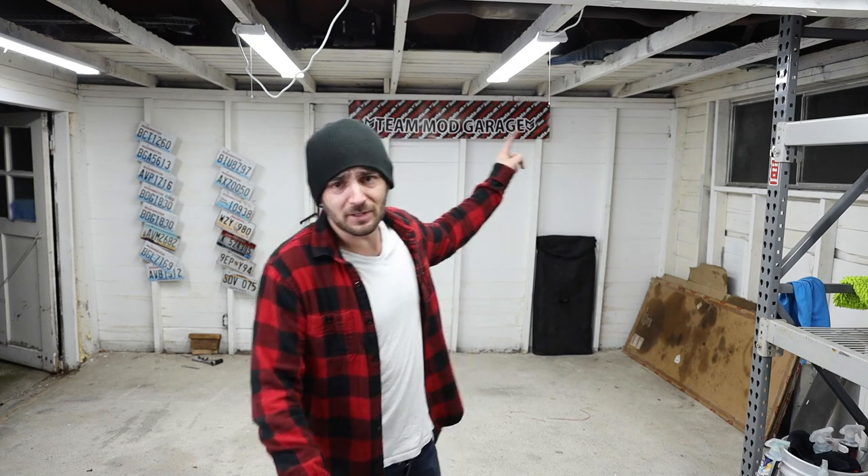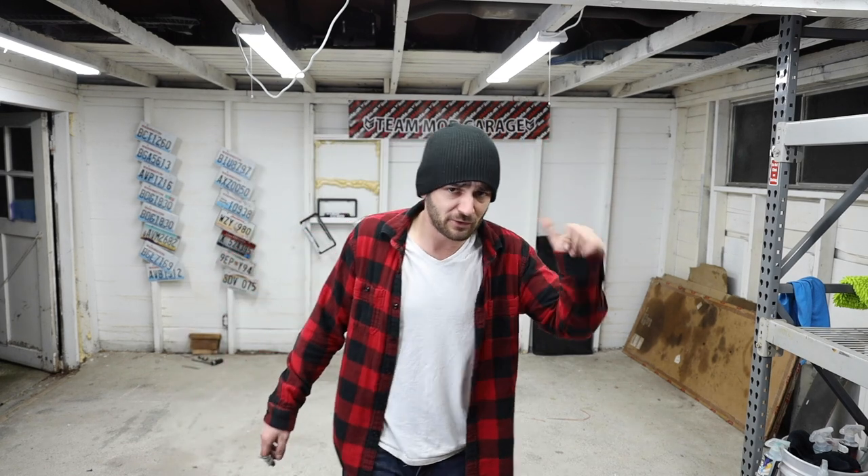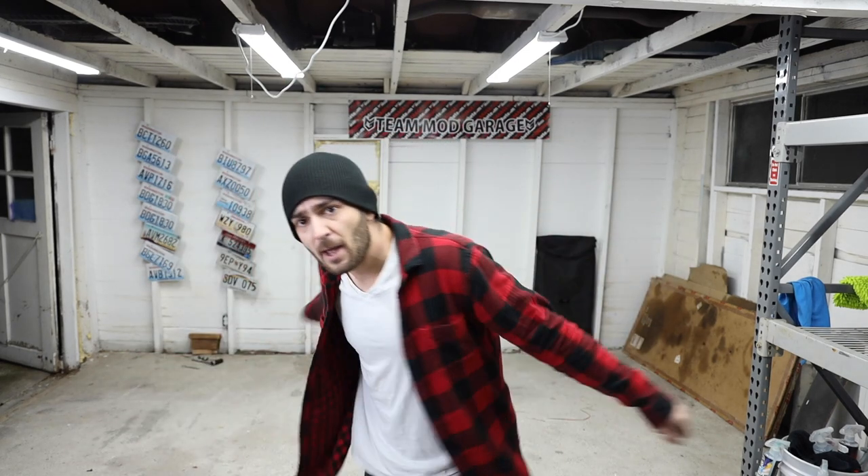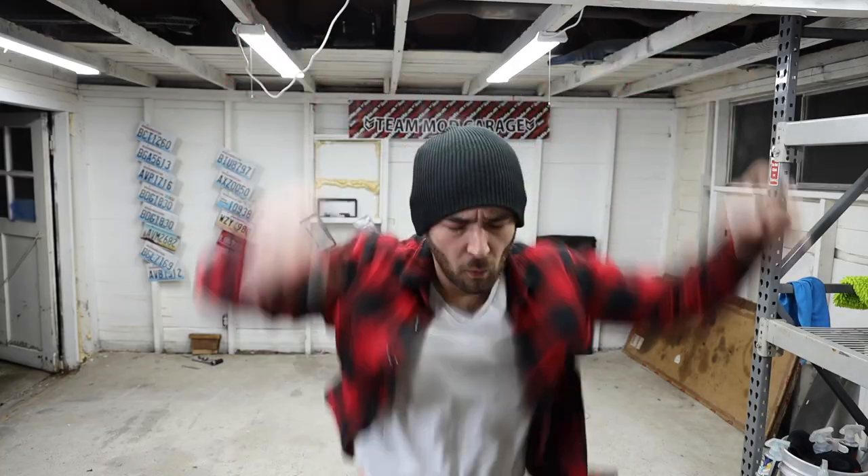You can pick these parts up at the Mod Garage from Brian — he's a great dude. I appreciate the time everyone spends here. If this content helped you out go ahead and like the video, and if you're not already subscribed hit that subscribe button. I'll catch you guys in the next one — peace out!